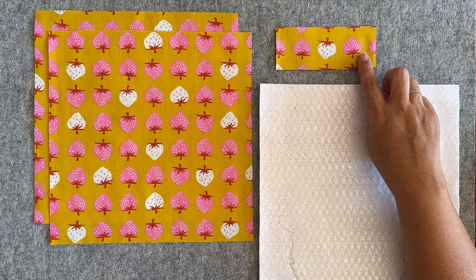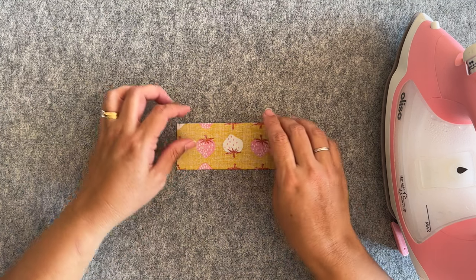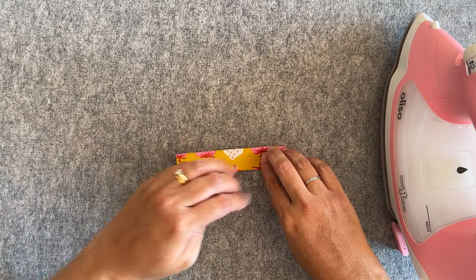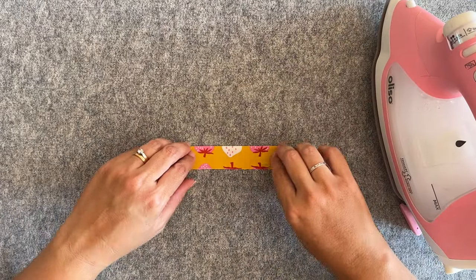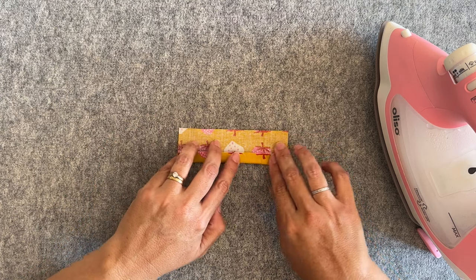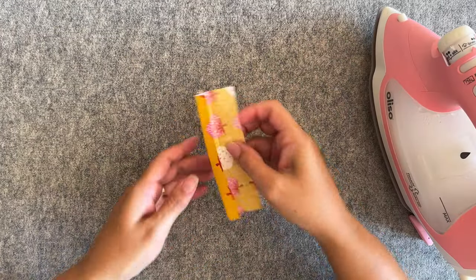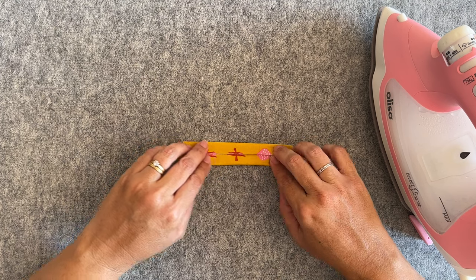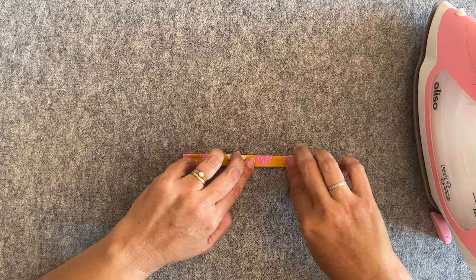Let's start by pressing our 2 by 5 inch piece, which is going to be for our loop. With the wrong side of the fabric facing me, I'm going to fold it in half lengthways and press, lining up these edges. Then I'll open it up and fold both edges into the center where we just pressed, and give it a press. I'll do the same on the other side — folding that edge in towards the center — then fold it in half again and press.